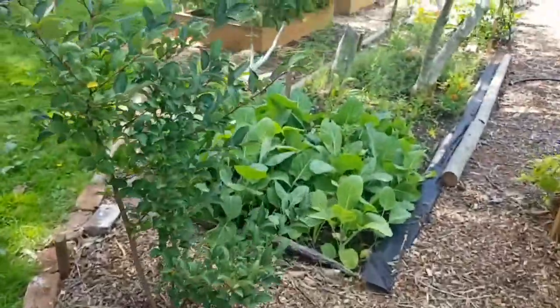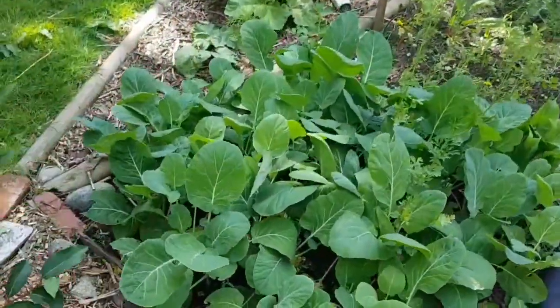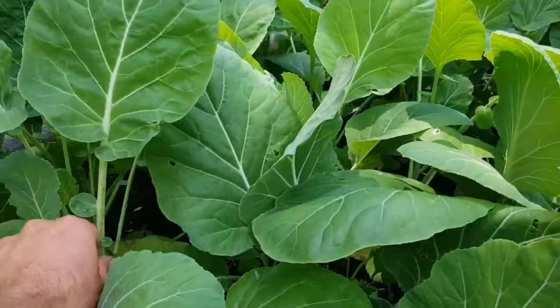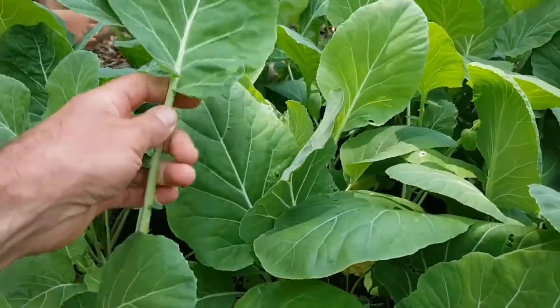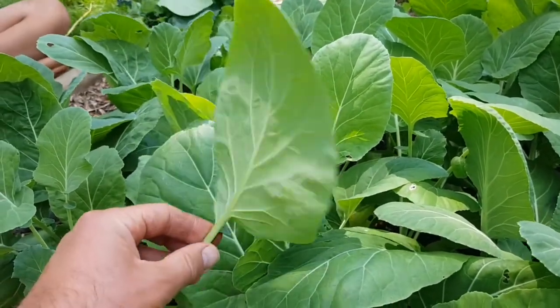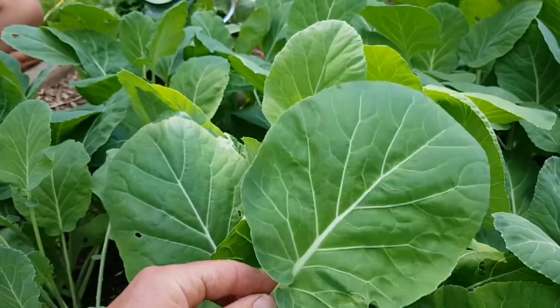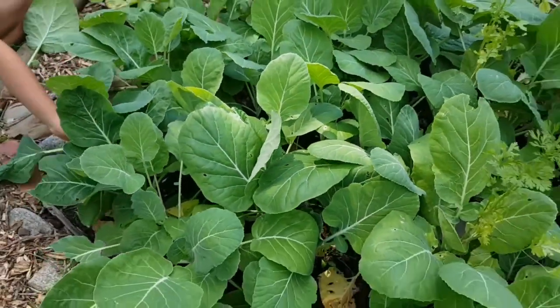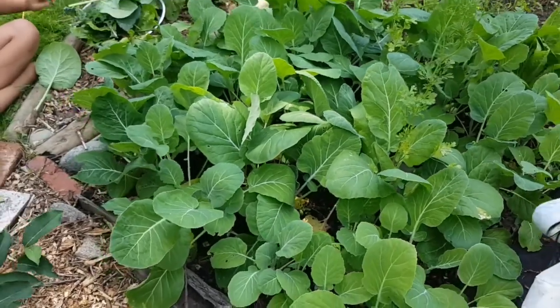So similar to kale, we have — what's this, guys? Collards! Nice big leaves. These are huge collards, they are huge. They're really healthy. These have done so well this year — it's been cool and rainy. You can snip them wherever. They survived the slugs early in the season and they're just thriving.